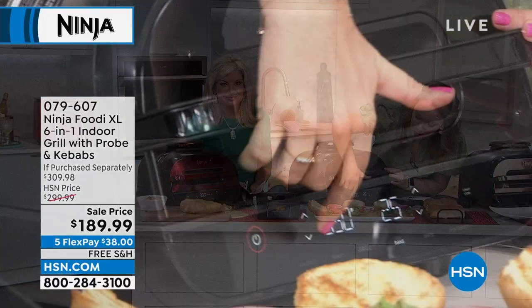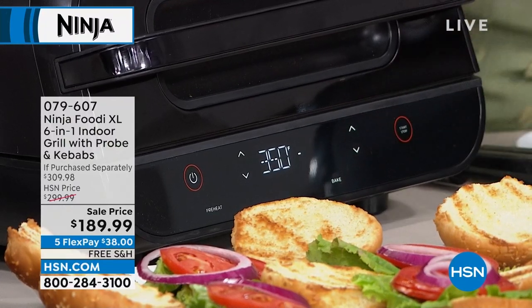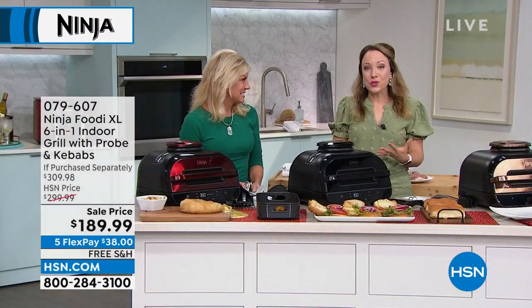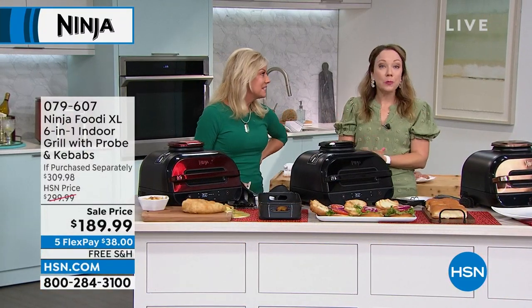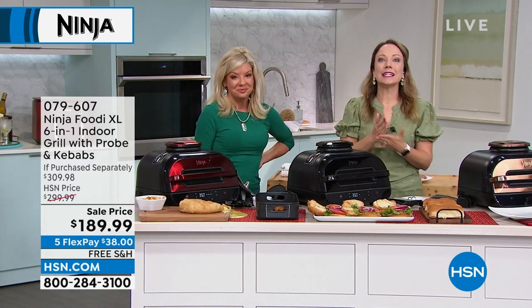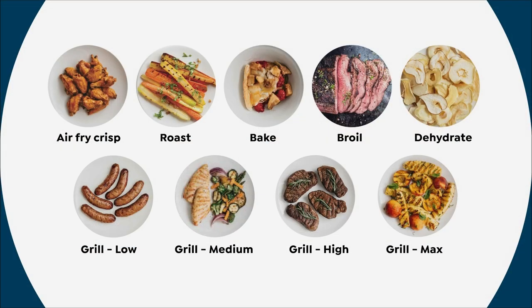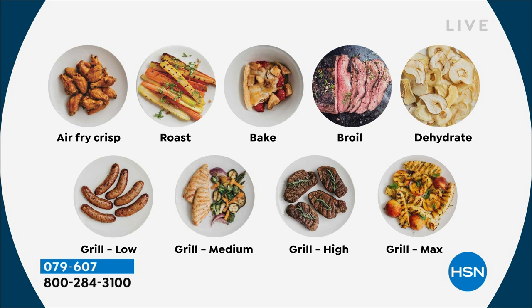On a regular grill you'd lose all that cheese to the fire — not with this. Nothing's going to fall through the grill. I'm going to select bake for one minute to melt that cheese. You can bake, roast, grill, and even dehydrate. Come fall, if you go apple picking and don't know what to do with all those apples, you can slice them thin and dehydrate them in your Ninja grill. So much you can do besides summer char-grill flavors.